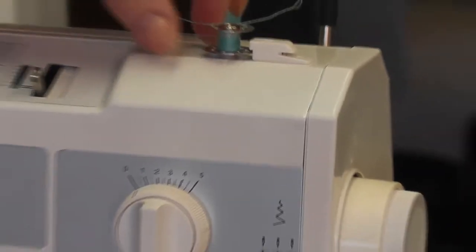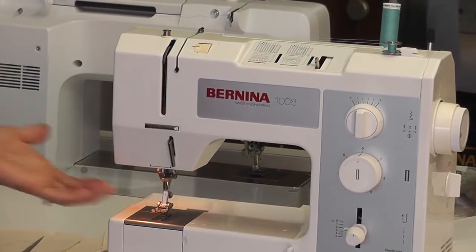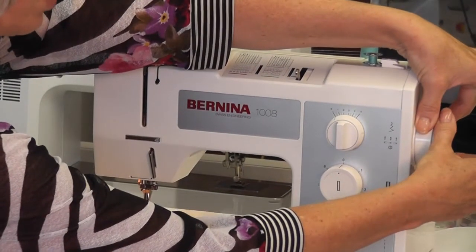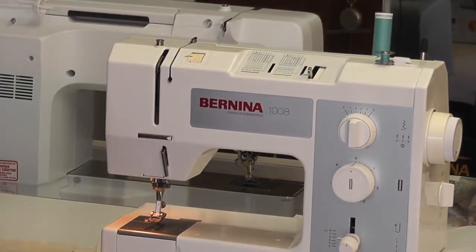To disengage the needle, simply hold the balance wheel and pull the middle piece only towards you — that stops your needle from going up and down. If you had this on tight the needle would go up and down, but pulling the middle out means when you put your foot control down it will just wind your bobbin.